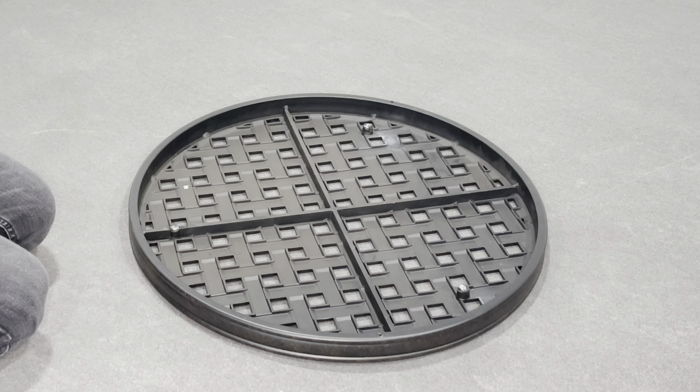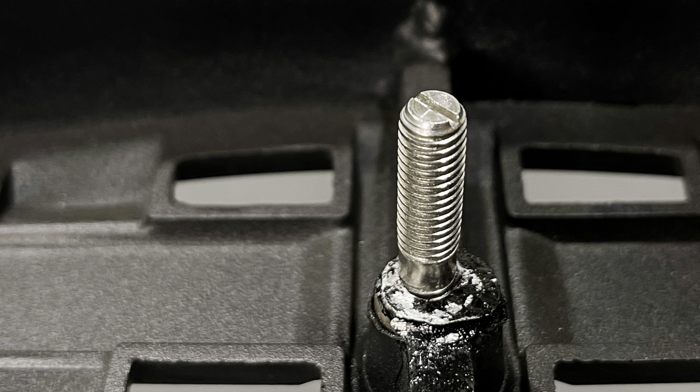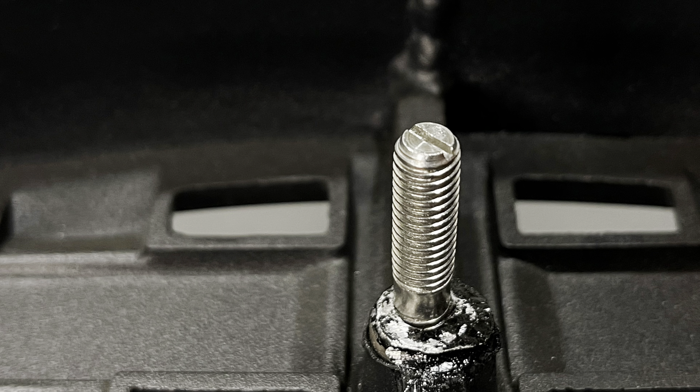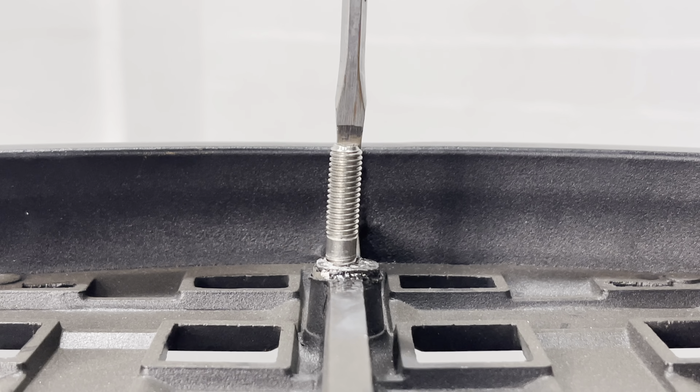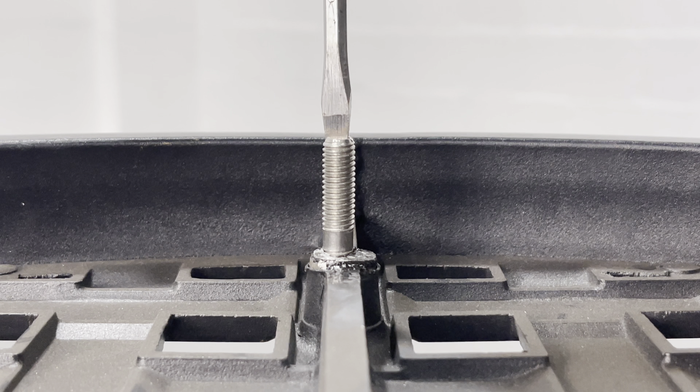On a soft surface, place the tabletop face down and loosely attach the bolts to the tabletop. Pro tip: when attaching these bolts, ensure the screwdriver thread is face up. Repeat this process for the remaining two bolts, and once completed use a flat head screwdriver to tighten. Be careful not to over-tighten, as aluminium is a soft metal and this will cause the thread to become damaged.